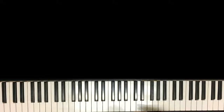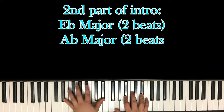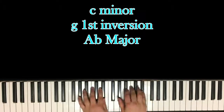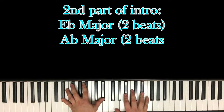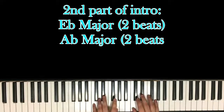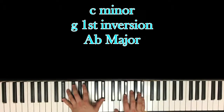And then it kind of double times it, which means it cuts out some unnecessary parts. So the second part of this intro goes into the verse — and all you're doing is playing the same exact thing but twice as fast. E-flat major for two beats, A-flat major for two beats — 1, 2, 3, 4 — and then into the verse.